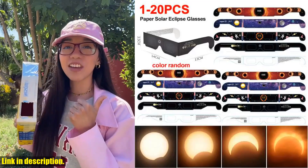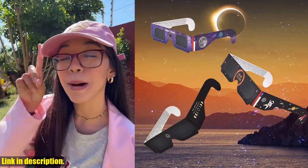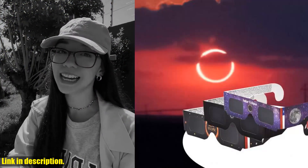Hey, everyone! Welcome back to the channel. Today, we're going to be taking a look at the paper solar eclipse glasses, perfect for observing the upcoming solar eclipses and sunspots.